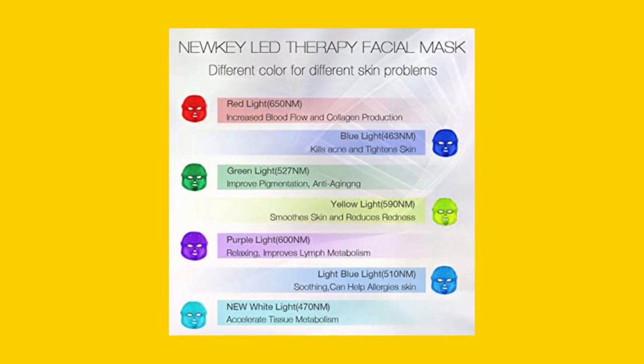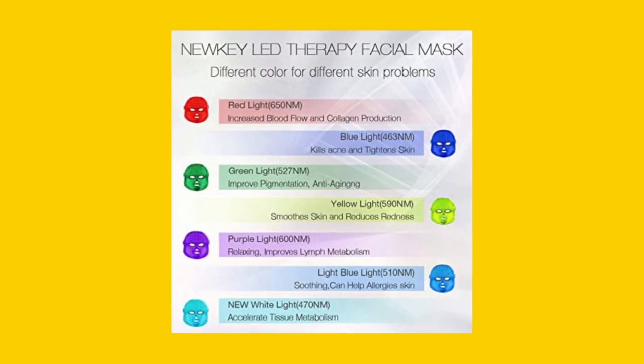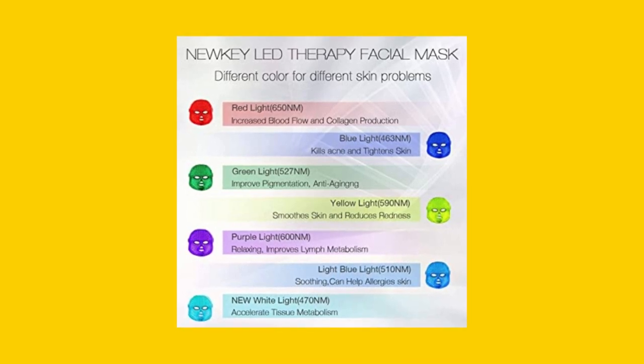And finally, the mask is perfect for all skin types, but especially effective for T-zone oily skin facial care. Keep these things in mind before purchasing the NEWKEY LED Face Mask Light Therapy.